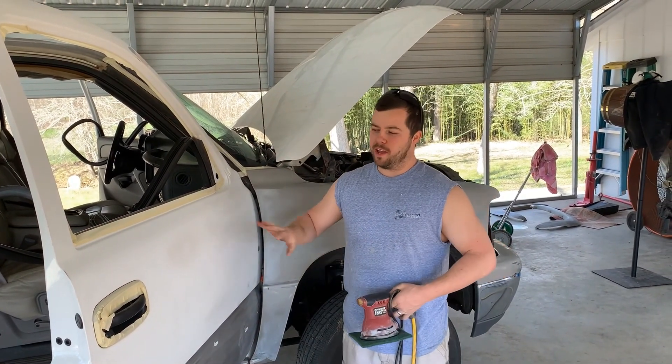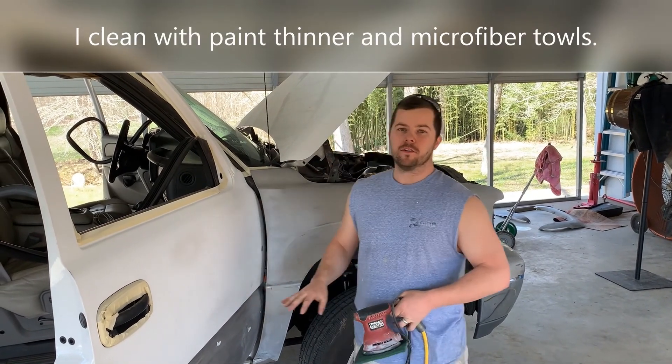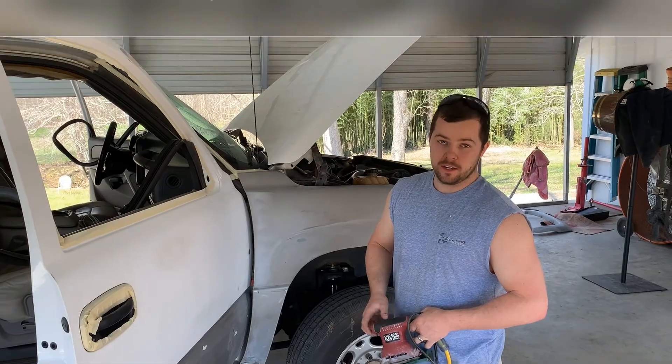Once you've got your whole paint scuffed up — you don't want it shining at all — now you're ready to start cleaning.